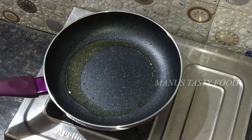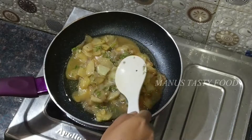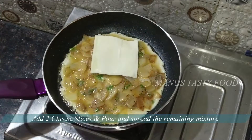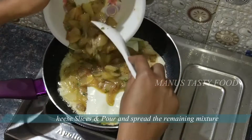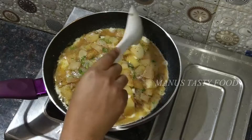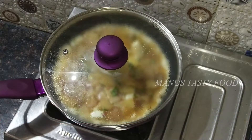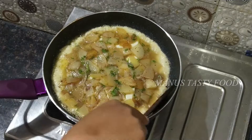Add the mixture to the first layer and spread evenly. After spreading evenly, add 2 cheese slices to the plate. Add the omelette mixture and let's cook on low flame.